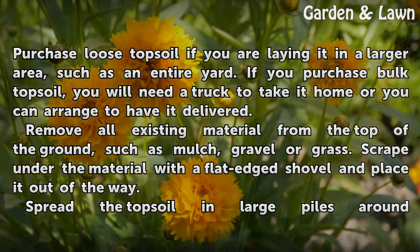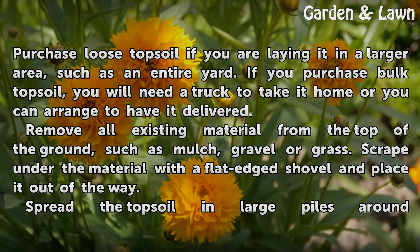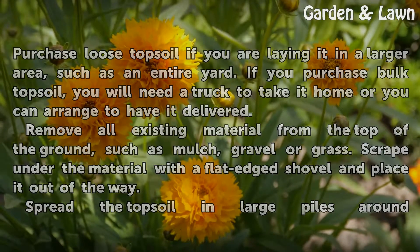Remove all existing material from the top of the ground, such as mulch, gravel, or grass. Scrape under the material with a flat-edge shovel and place it out of the way.